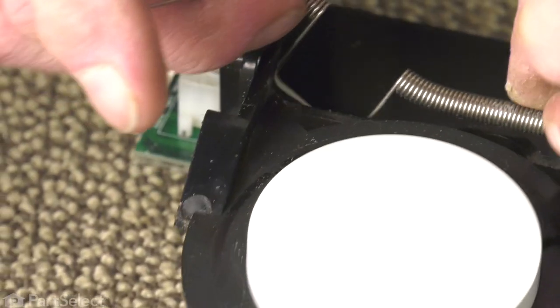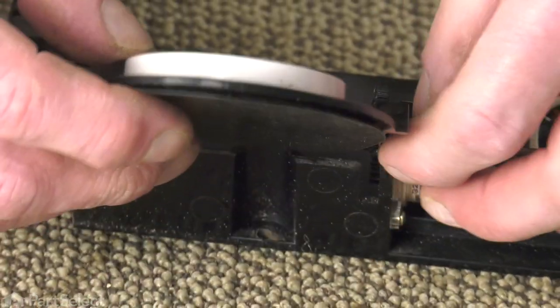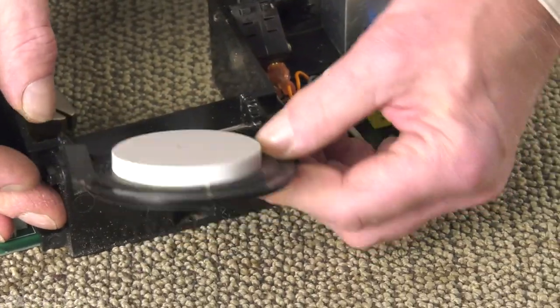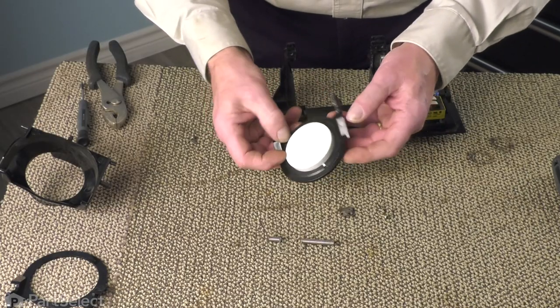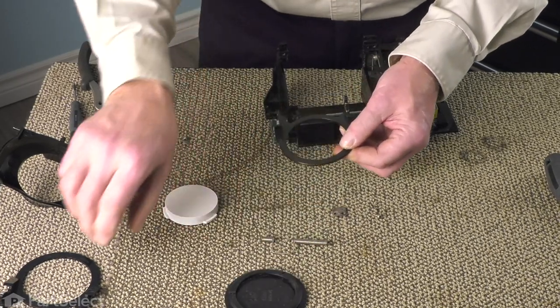You should be able to pull that spring right off of that shaft. Set that aside and then lift the ice chute door off of that shaft as well. Next, we're going to pop that center plug out and push the door seal out through the opposite side.